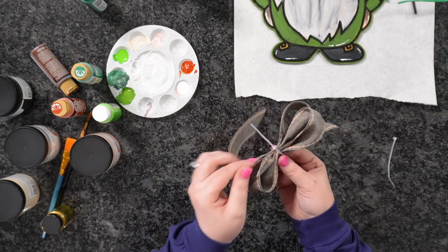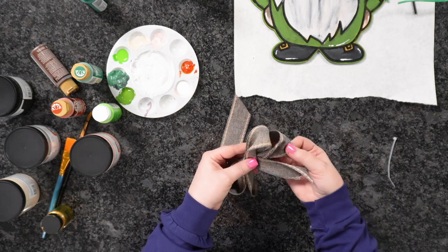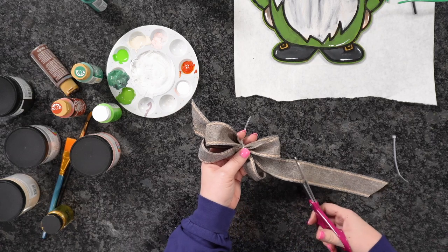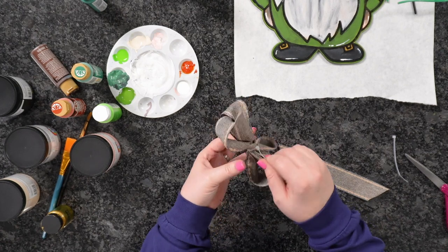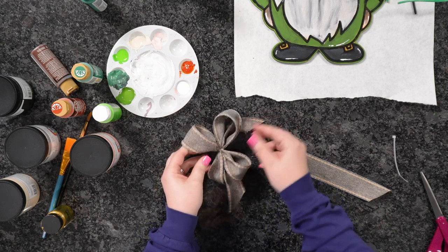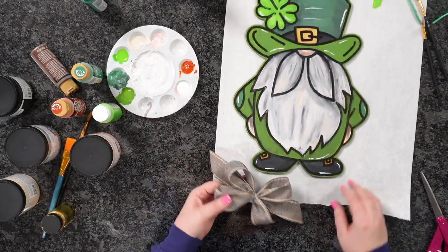Just kind of play around with it until you're happy with the loops. Trim off the zip tie tail, then pull it nice and tight. Now you can really fluff these guys out. Look at how cute this ribbon bow is — so easy! Just zip tie and ribbon.